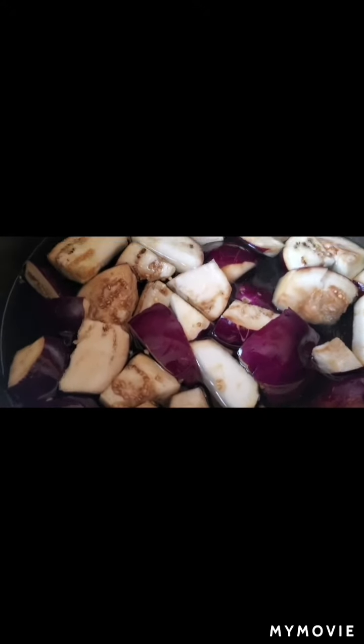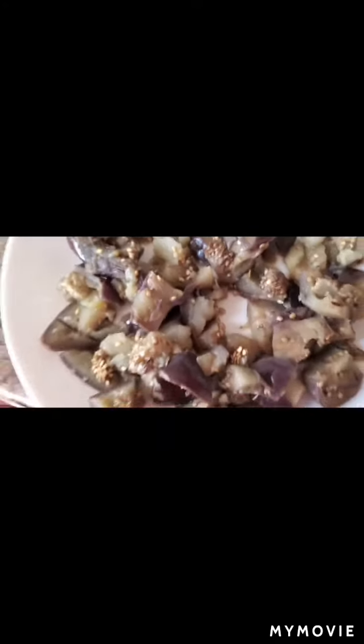I will keep the brinjal aside on a plate. Now in that same pan, I will take three tablespoons of oil, one medium sliced onion, and one green chili, and fry it nicely.